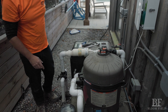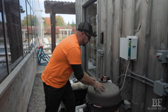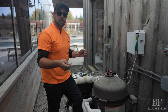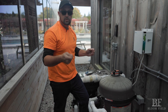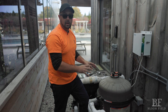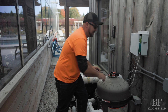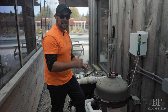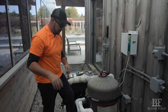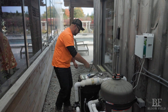At this point we've caught the big leaves at the skimmer basket, we've caught the little stuff at the pump basket, and now the water's flowing properly into our filter. The filter is going to catch all the small stuff — this is a cartridge filter with four big cartridges inside that you can take out and clean. I'm not going to do it right now, but you can refer to the pool school portion of our website where there is a specific video about how to clean your cartridge filters.